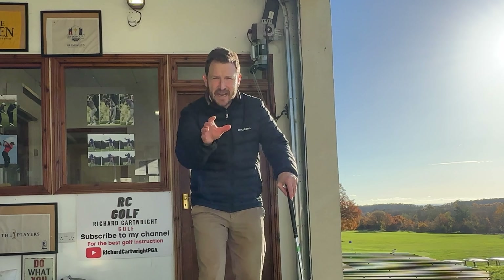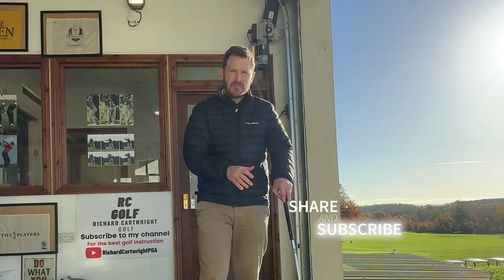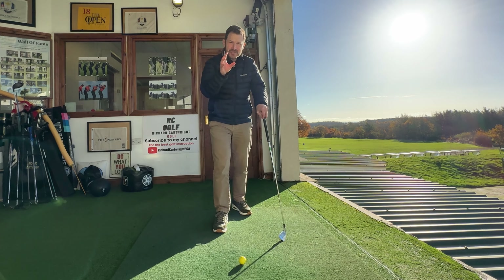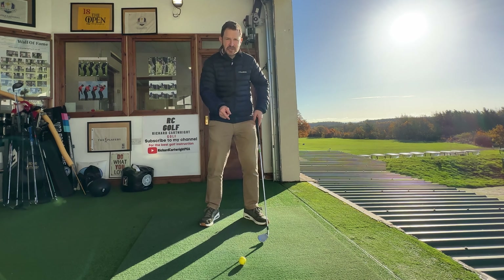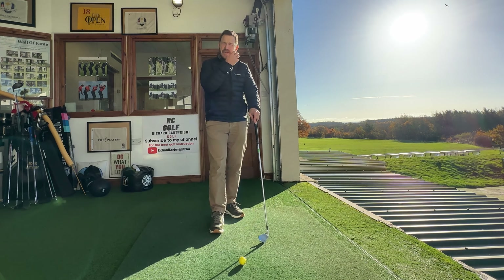Welcome back to the channel. If you haven't hit subscribe, please do, because there is tons more golf tips to come to really help you — tips that actually help you improve your game. Today is going to be one of the most important golfing lessons of your career. It is literally how we prepare to hit that golf shot and what we need to do to make sure we hit the best golf shots of our life, because it's unbelievable how many people don't get these simple little things absolutely right — and if you don't, it makes this game so much harder.